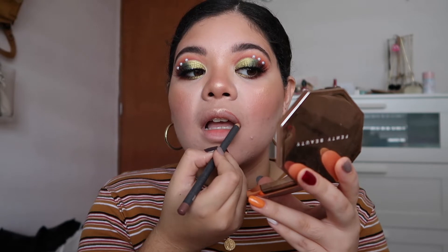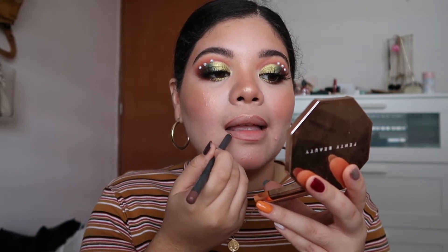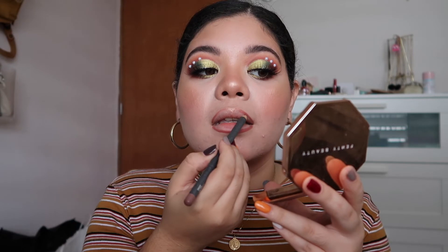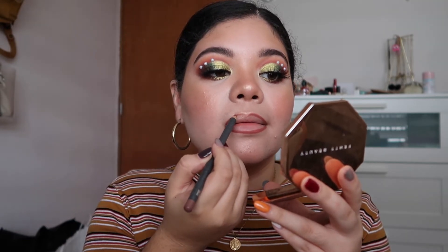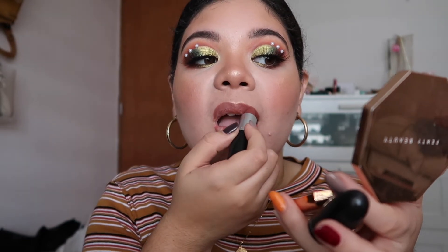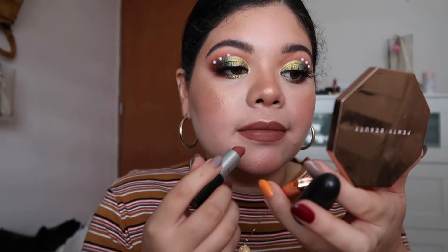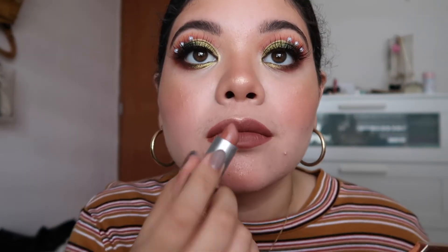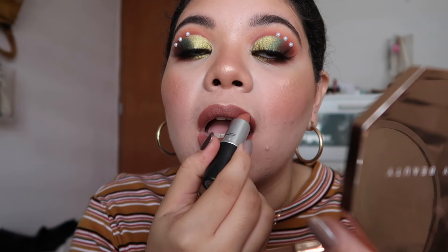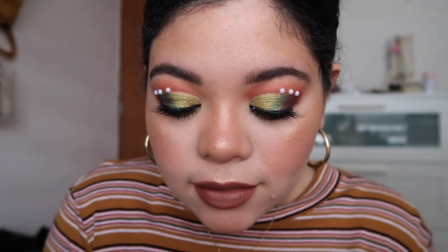On Instagram my followers voted for a nude lip, so I'm defining with the Spice MAC Cosmetics lip liner — my favorite, I use it every single day. I feel it makes such a huge difference, like contouring and defining — the best decision when you do your makeup. For the lip color I'm using Whirl first, also from MAC Cosmetics, because I feel these are the best nudes for fall and winter. This other shade is called Yash — Y-A-S-H — also from MAC, put on the middle of the lips to create a subtle ombre effect.